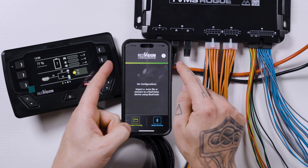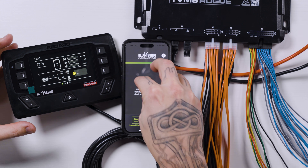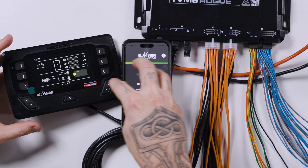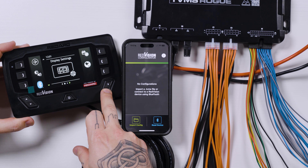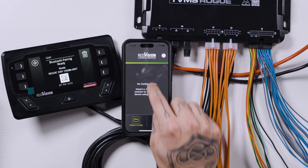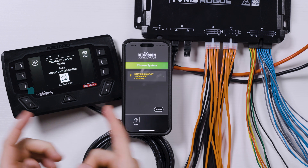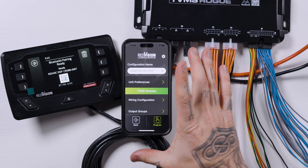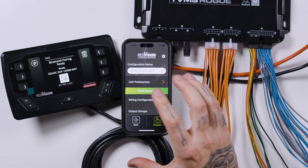We're going to be using the RedVision configurator app on my phone — it's available for both Apple and Android. We'll be configuring everything here, telling the brain what to do, in conjunction with the display screen. So I'm going to be jumping back and forth between the three. We'll go into the menus and click on the Bluetooth function to make sure everything is ready to communicate via Bluetooth. Then go into the app and read device. From there, click the connect button to connect the app to the display screen and therefore to the TVMS Rogue. Now that the RedVision configurator has read the information already programmed onto the TVMS Rogue, we can start programming.